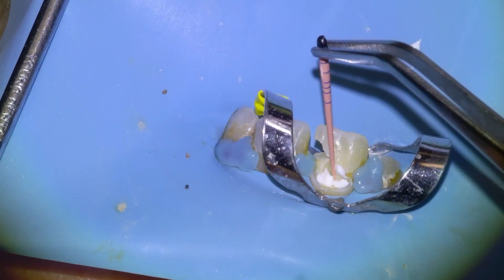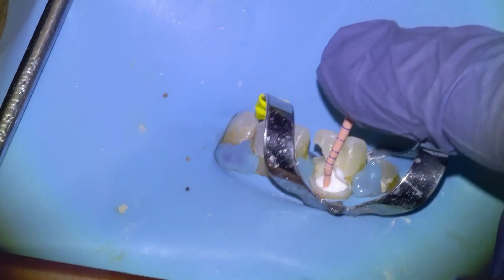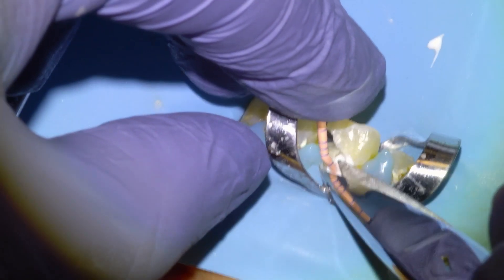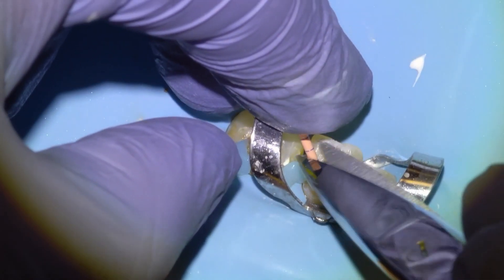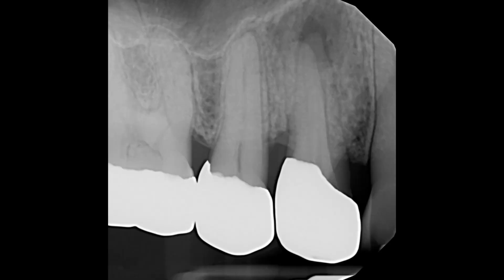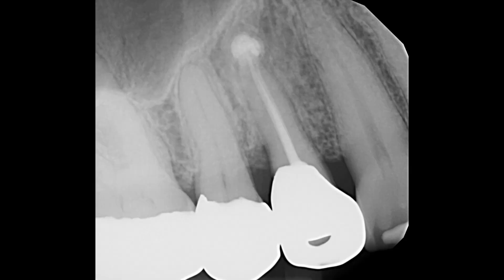The gutta-percha point will squish a little bit of sealer at the end of the tooth. We usually like to see a little sealer material go out the end, and we'll verify on an x-ray that the entire system has been filled. What does a successful root canal look like? Here's another one — you can see the dark area at the root tips of this upper right first premolar, how it looked after the root canal with sealer going out the ends of the roots, and then one year later you can see the bone has filled back in with healthy bone tissue.